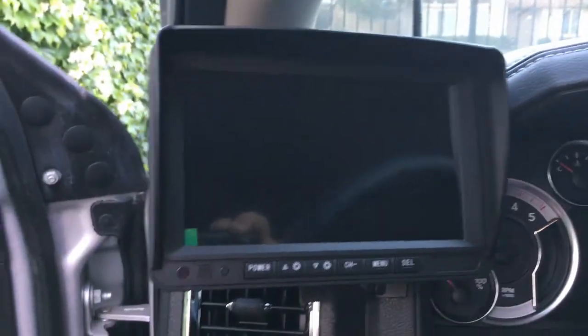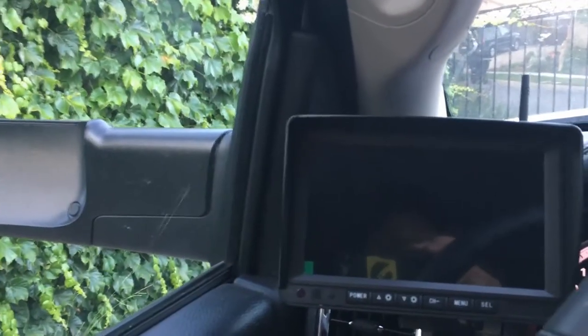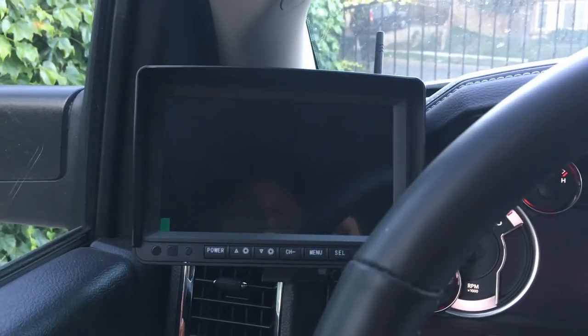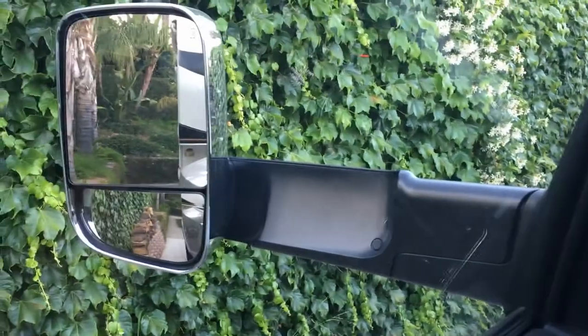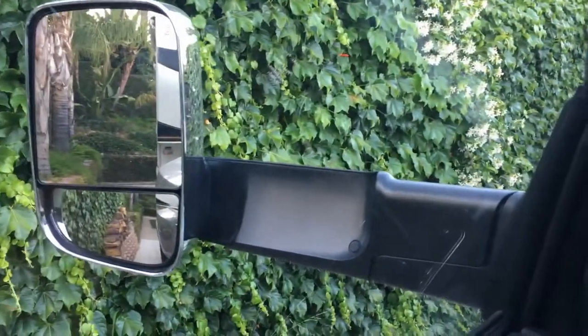So I made a custom bracket, and I'll show you that in a minute. But you can see the door just clears, and that's pretty much my view: mirror, backup camera, mirror.